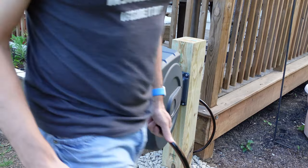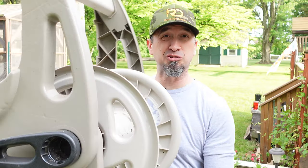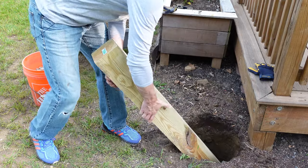Are you looking for a better way to manage your garden hose without using cheap plastic garden hose reels? I hate those things. I wanted a better way to manage my garden hose, and in my research I came across a highly rated retractable garden hose reel made by Giraffe Tools. I'll walk you through all the steps I followed to get it installed on a six-by-six wooden post in my backyard.